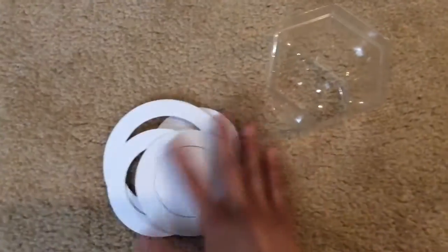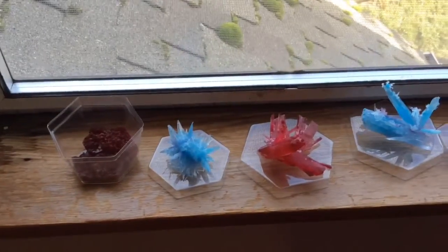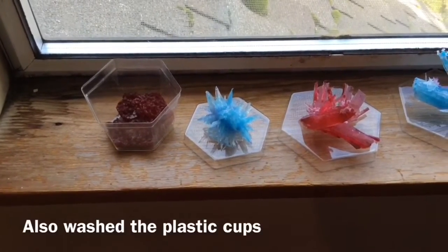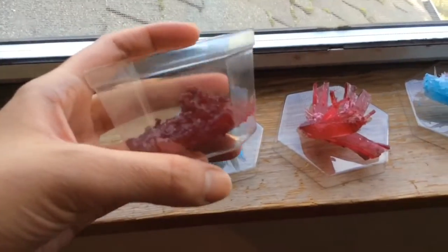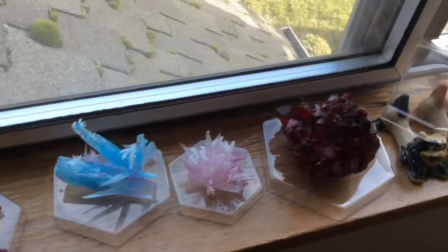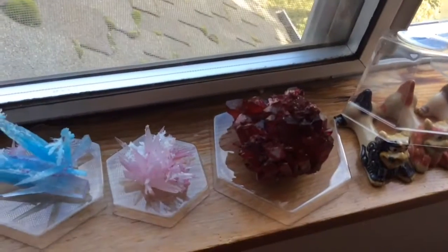I'll go ahead and show you how they look. So you let them form for about a week and then you rinse them and just let them dry. We put them back and let them dry. I was going to just leave them like this and put the cap back on, but I saw that on the box they put the little cups on top. So the cups you use to form the crystals will also be used to protect them and display them.